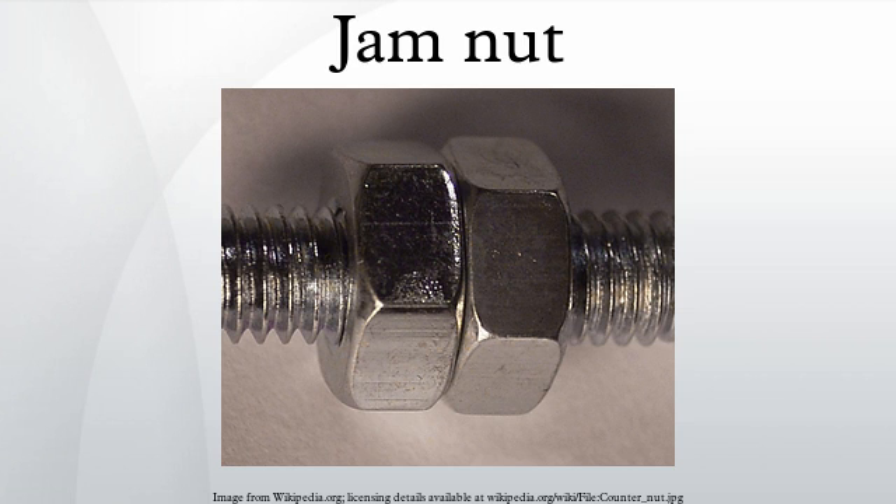They can also be used to secure an item on a fastener without applying force to that object. This is achieved by first tightening one of the nuts onto the item, then the other nut is screwed down on top of the first nut. The inner nut is then slackened back and tightened against the outer nut.